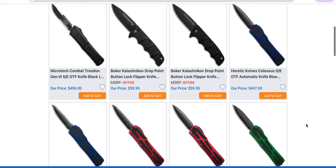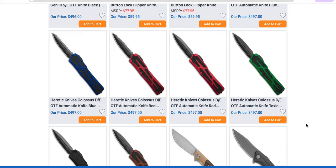Heretic Colossus — I've always been a little bit interested in this knife, but truthfully I want it to be the same size as the Microtech Scarab, and in all the videos I've seen, it's just not quite there. I don't think that necessarily means it's a subpar knife. It seems like it's the Microtech Scarab's competition from Heretic, and it just doesn't quite get there. But it does look pretty cool — I like that green one, though.